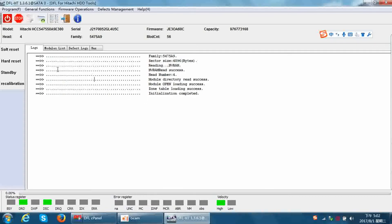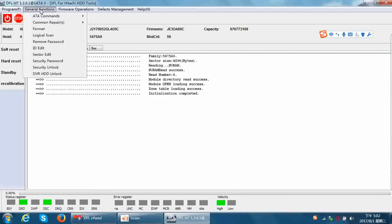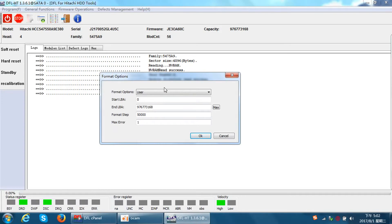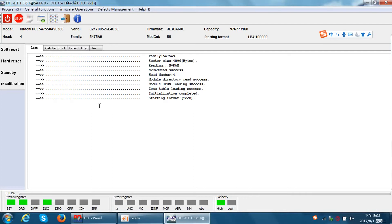Now let's check the second method to refurbish Hitachi hard drives. Under general functions we can find a 'Format' function. Click format and we can find two options: user format and tech format. We usually select the tech format option and click OK to start formatting the hard drive. We just need to wait until the drive completes the format. This method is also for some simple logical bad sectors.